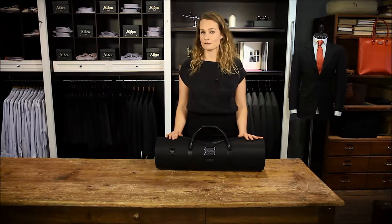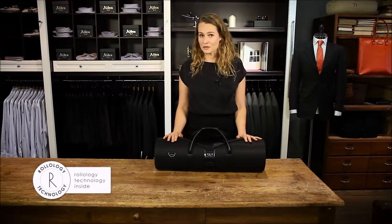When you arrive at your destination, just take out the suit and let it hang for a bit. In case you take it out after a long period of time, your suit may seem out of shape. But again, don't worry, because Rollology technology makes sure there's no permanent crease. Just let it hang for a while and the suit will be just fine.